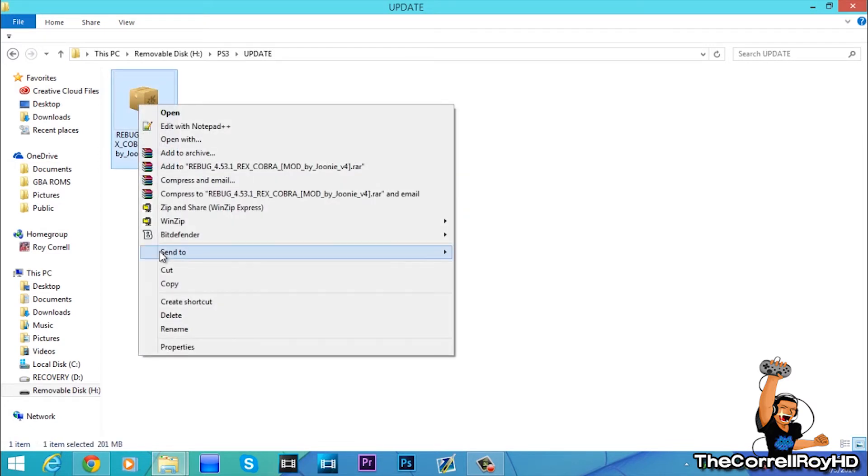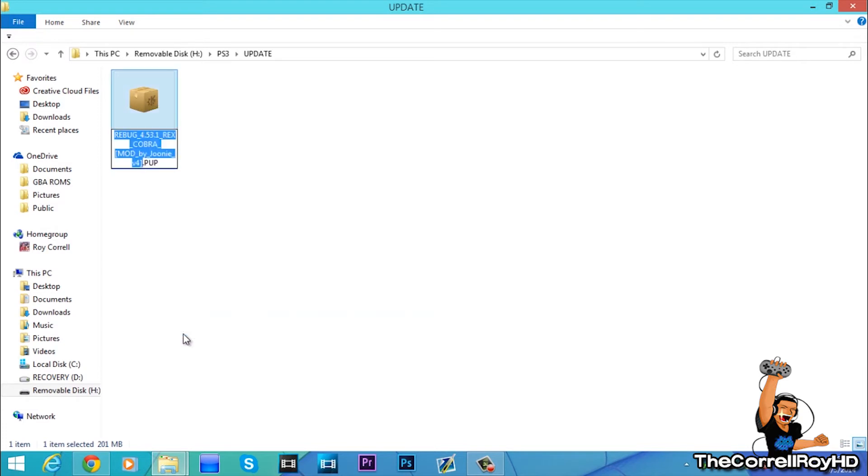Now right-click it, hit rename, and in all capital letters type PS3UPDAT — not UPDATE but UPDAT.